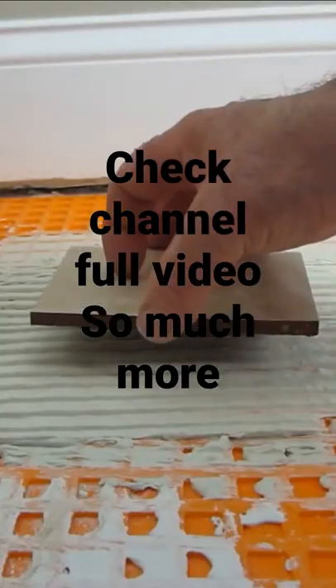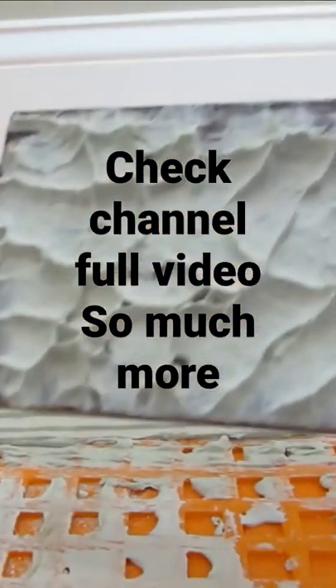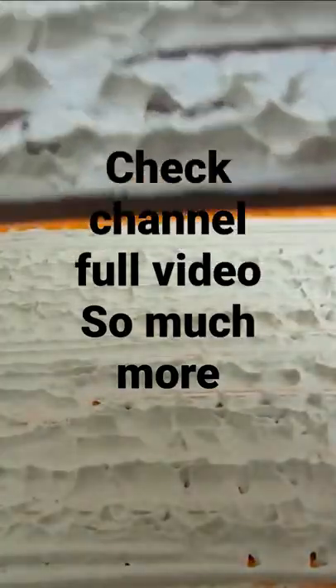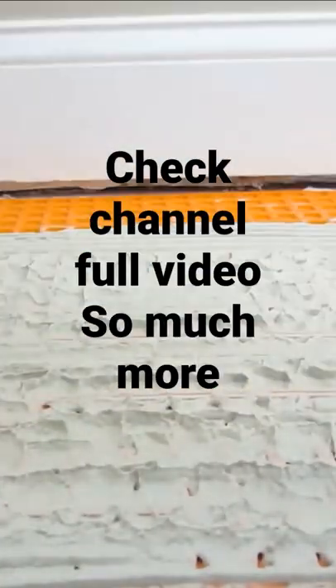So I cleaned it up and I put this in. You can see the coverage is much better. 12 by 12 — pull it up — a lot of voids. I'm going to step up to a quarter by three-eighths.